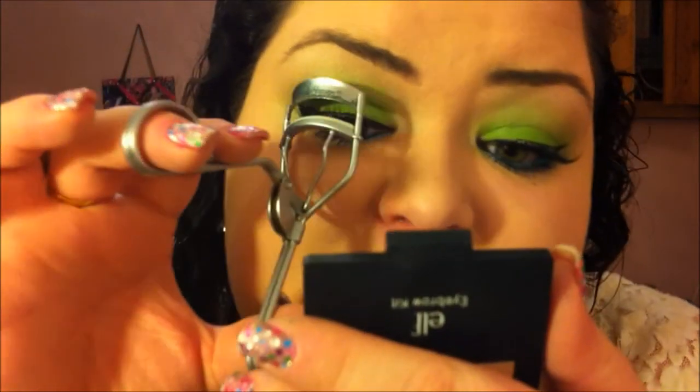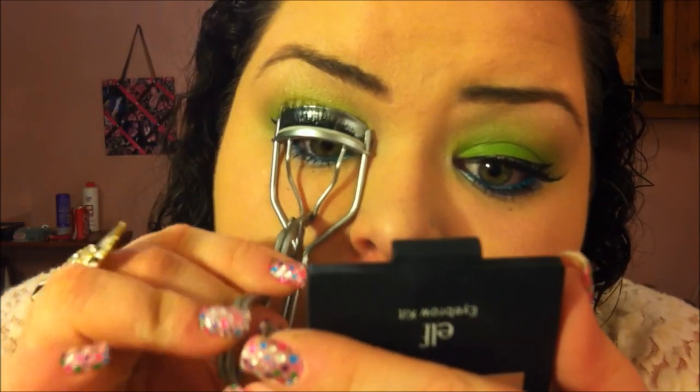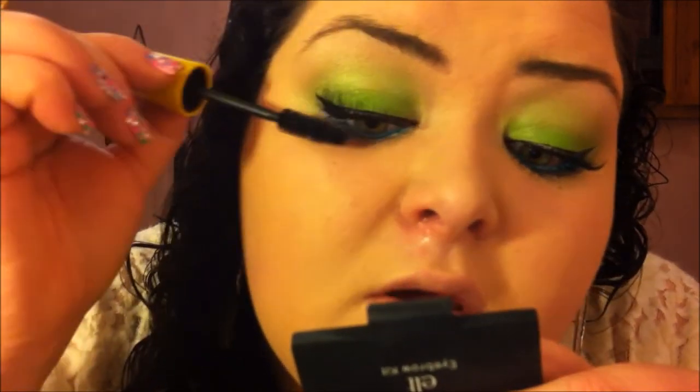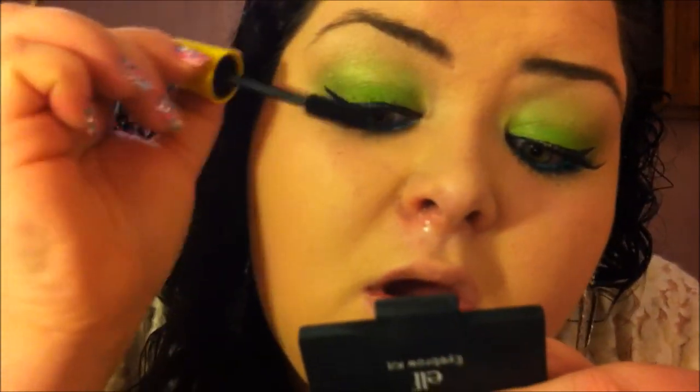So now those are on, I'm just going to curl them together and add a little bit more of the Maybelline Colossal Volume Express Mascara. Just blend them together. When I do this, I run it through both lashes but I don't do it on the very top.